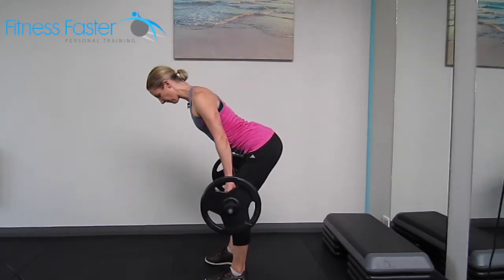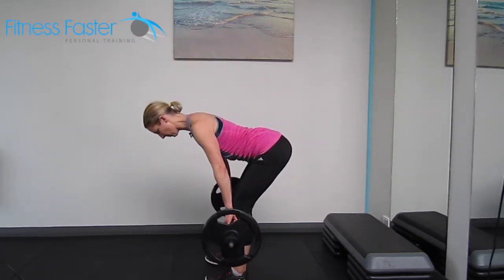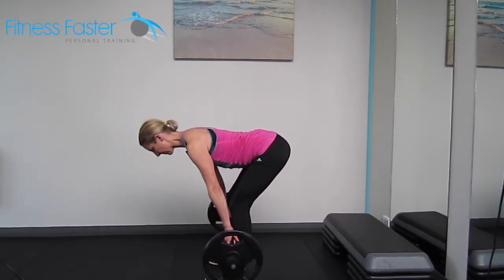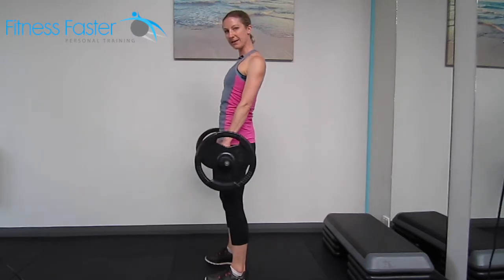We're going to hinge down from the hips with the hands just slightly wider than the legs, chin stays tucked in, go as far as you can with a straight back and then lift back up again.